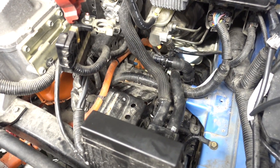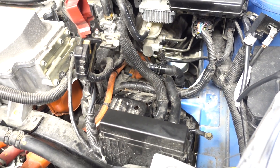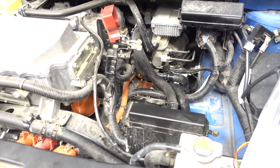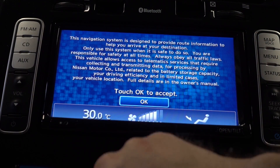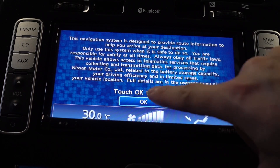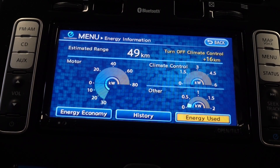Tada! It's back in. Now I'm gonna reconnect the high voltage lines, throw in the 12-volt battery, put some coolant in, and let's run and start it. Okay, let's see — did it work? Put on some heat, some fan.